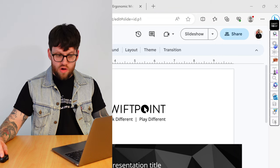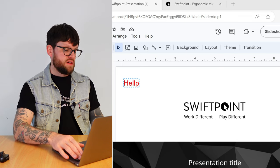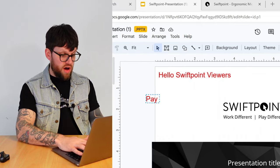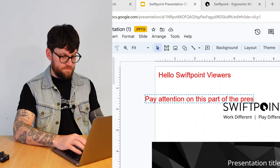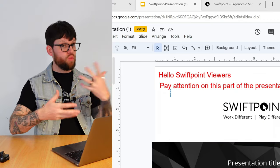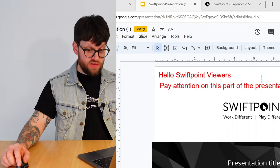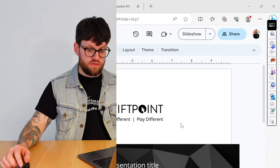Then we have the text tool — does what it says on the tin again. You can click and type on the screen, adding little messages to your viewers, like 'keep an eye on this part of the presentation,' to raise awareness of a particular part of the slide you're talking to. Once again, to get rid of text you've added to the screen, come over and click clear all, and your screen reverts back to normal.